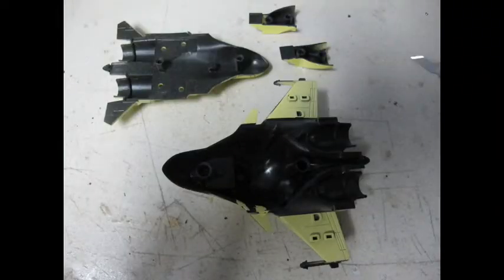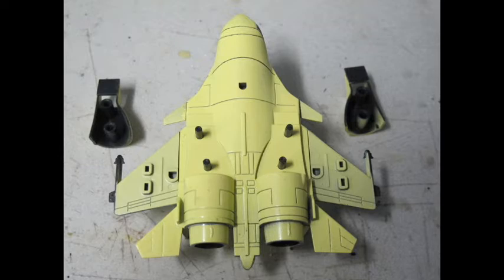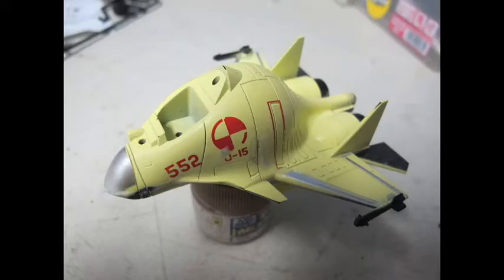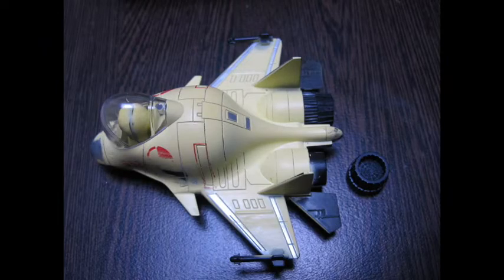Cementing them together with Tamiya White Label Cement. Once dried, filled the seam lines and the very next day sanding it all down clean. I'm able to clean up every other item by removing the nub, snapping it together and test fitting to get ready for painting. With a lot of the sanding and gluing, the paint and markings were pretty much instantly ruined.